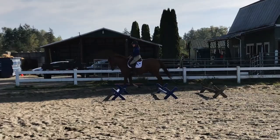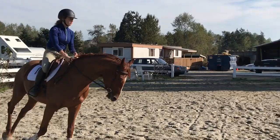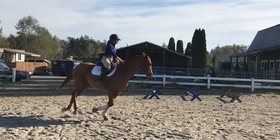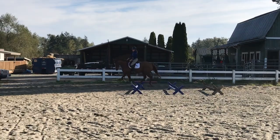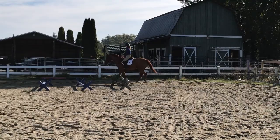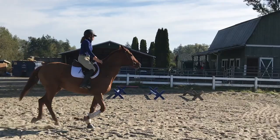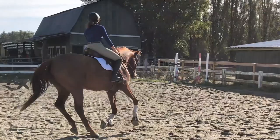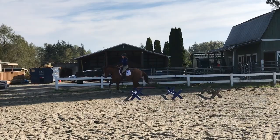We're going to circle at the canter, spiraling down into a smaller circle. The left rein is his harder rein, so he doesn't like to bend as much, which makes this harder for him. I need to push him forward to maintain impulsion on the smaller circle and get him to continue the bend with leg and less rein. Now that he knows what I want, she wants me to use my outside aids to push him in and start using less inside aids.